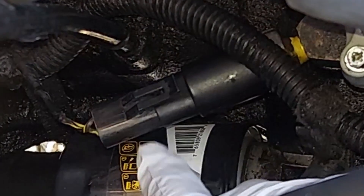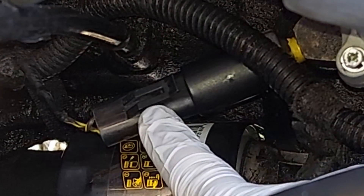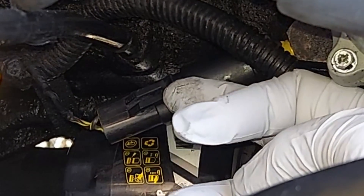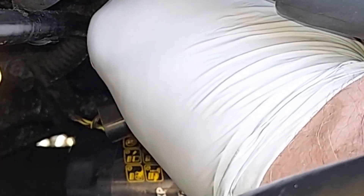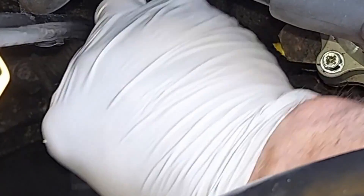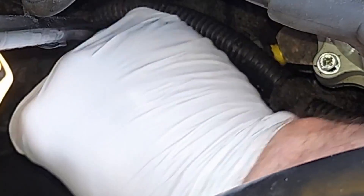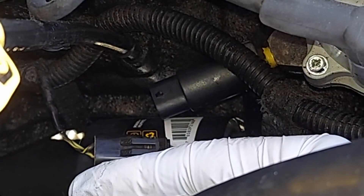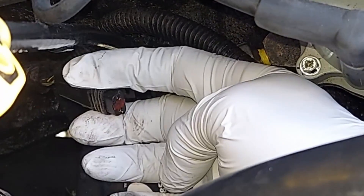To get this out, there is a clip right here for the electrical connector. You just have to lift up on the end of the clip right there — it will sort of block your view because there's no other way to do that. As you're lifting up on the clip, pull toward the back of the vehicle, and that should pop right off.